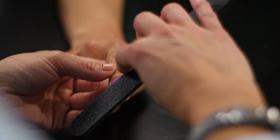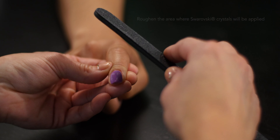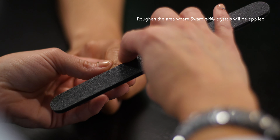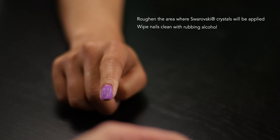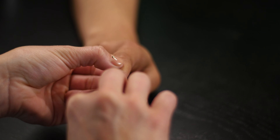With your crystal design in mind, prepare the nail with an emery board, roughening the area where crystals will be applied. Then wipe the nails clean with rubbing alcohol using a lint-free wipe. Preparing the nails this way makes a stronger bond for the topcoat.